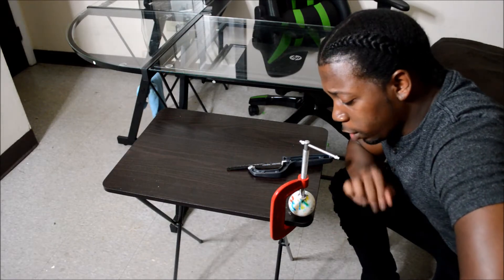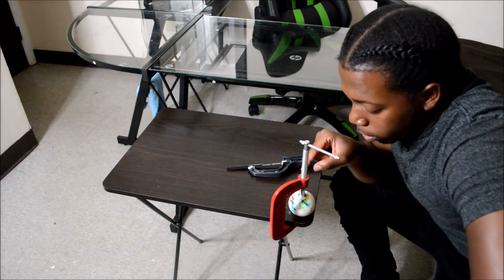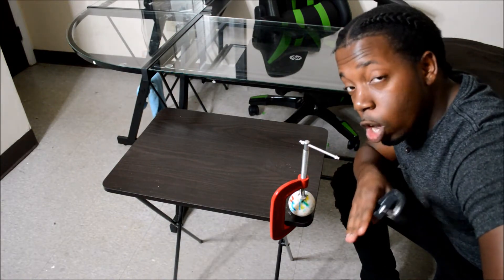As you guys can see, I have the jawbreaker maneuvered to the table with a — I don't know what you call this device — but I got that, and a saw that can cut metal. So let's see how well it does cutting through a jawbreaker.